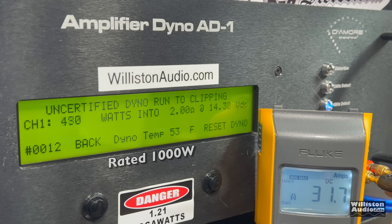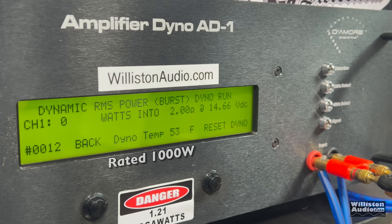So this amp does its rated power. Uncertified up to clipping — voltage is dropping well below 14 — we're getting 1,203 watts at 14.6 volts. Dynamic test here, sending the 40 hertz tone: we're getting over 1,200 watts — 1,231 at 14.34 volts.